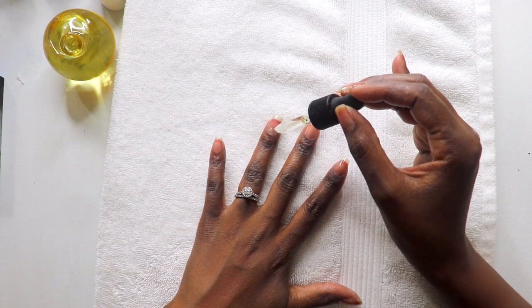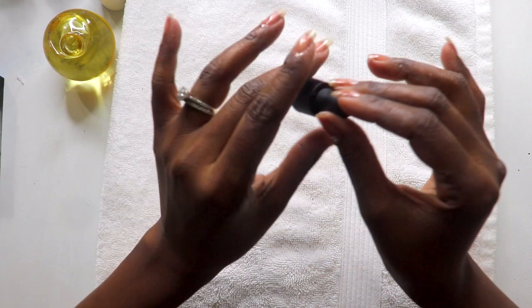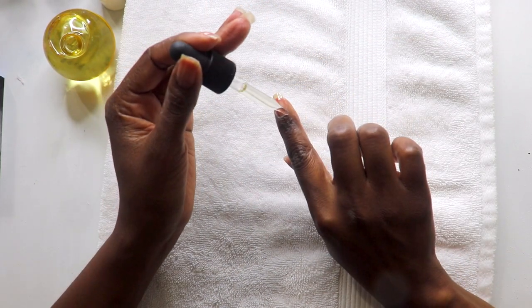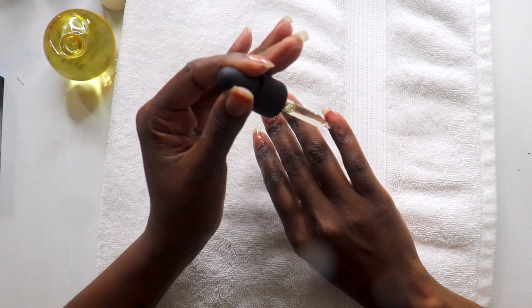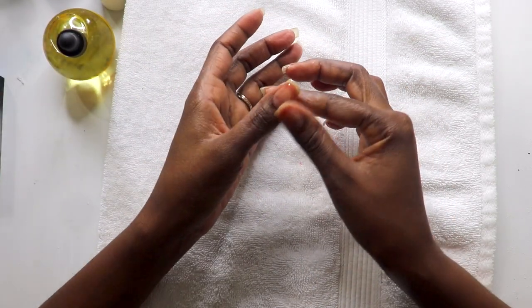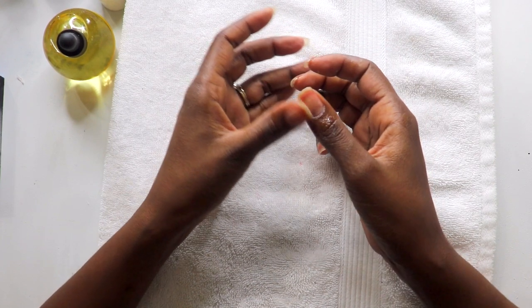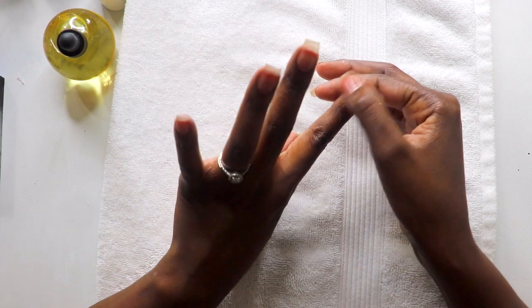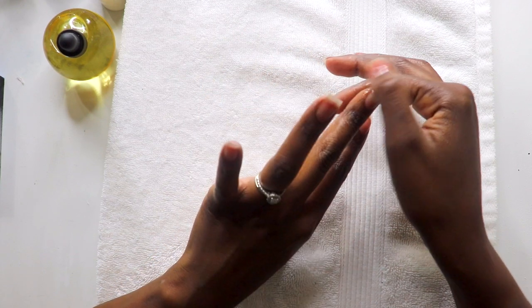As usual, my final step: cuticle oil. Cuticle oil protects and nourishes the cuticle and heals dry, cracked cuticles. This cuticle oil contains safflower oil and vitamin E. It also has a delightful sweet fragrance, and the applicator makes it easy to use just the right amount of product. Use about one drop of oil on each cuticle — it absorbs in about a minute and doesn't leave a greasy residue at all. I use this product daily and especially after a manicure. Just smooth a few drops on your cuticles and gently massage it in.